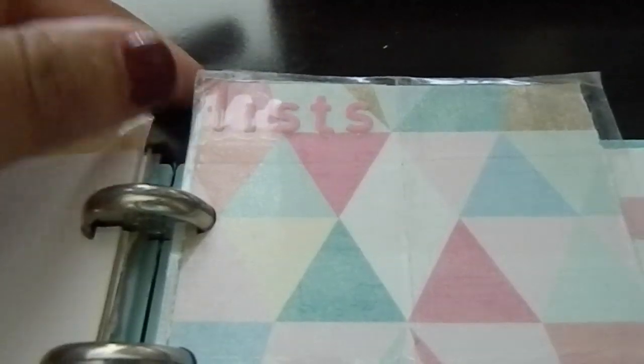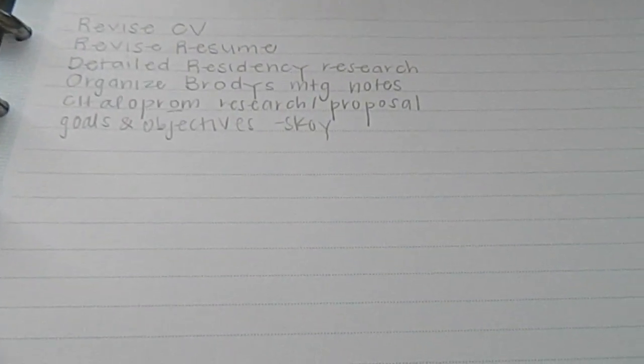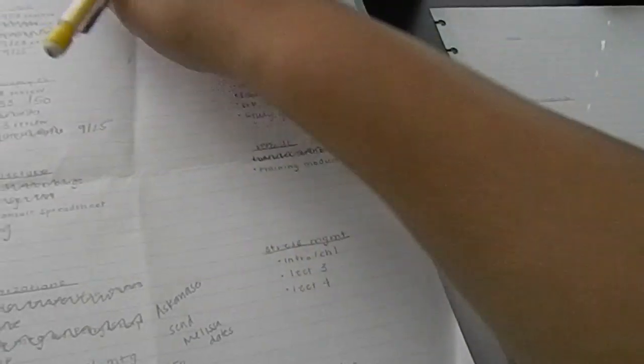Then I have a lists section — some stickers from the scrapbook store, some YouTube video requests from viewers. I have a perpetual to-do list of things I could be doing if I ever get a free moment — like getting a craft cart, which hasn't happened yet. I have a few books I read this summer, other school things, and then I have paper in the back for miscellaneous items.